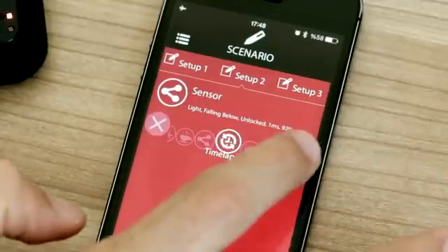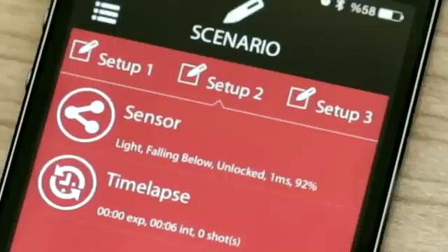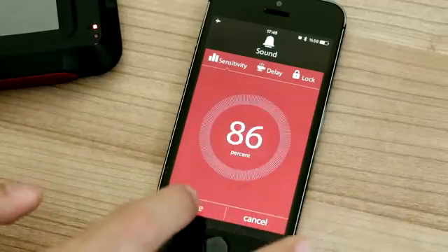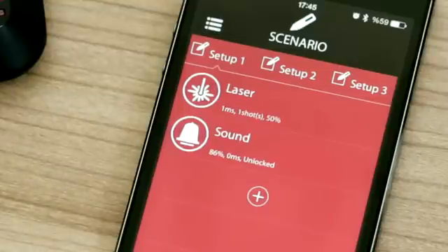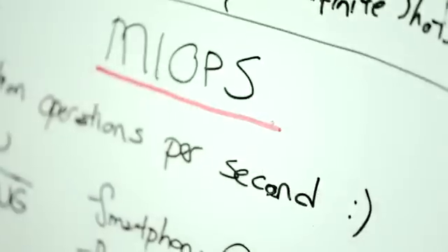For example, how about starting the time-lapse function after the sun goes down, or starting the sound function after the laser beam is broken? Myops has been created by the inventors of the well-known camera trigger brand Nero Trigger.